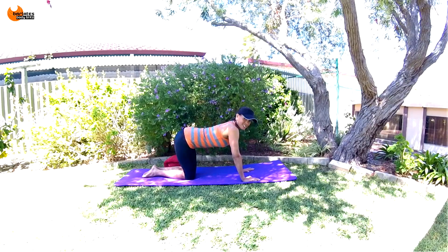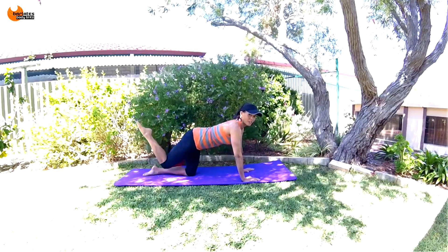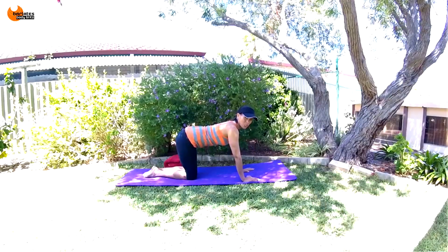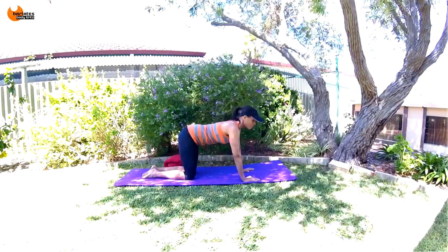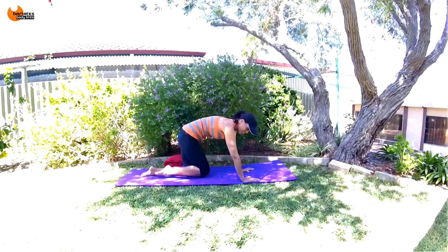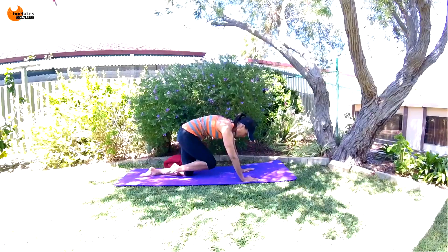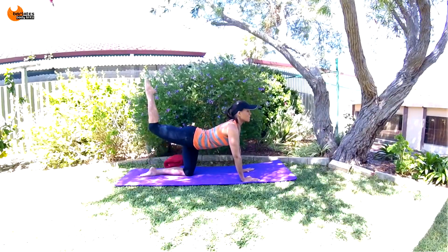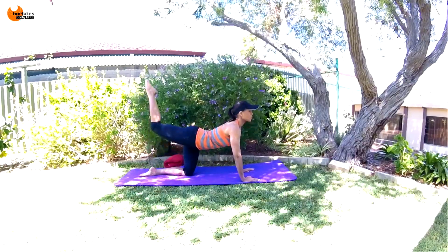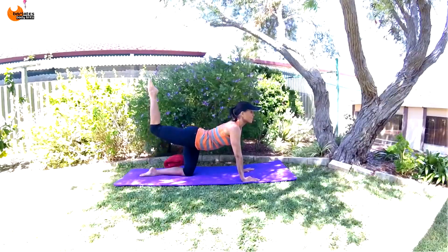Now we're going to do a release — with our leg in and then up. So we're coming further in and then up, a much larger range of motion than we just did. Breathe in, tuck in, release up — all the air out and squeeze your glute up. Round your chest towards that knee.